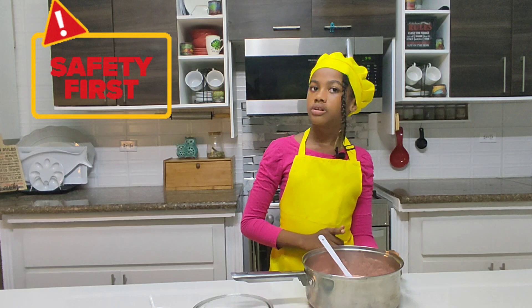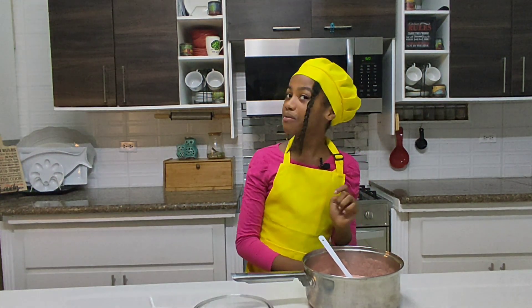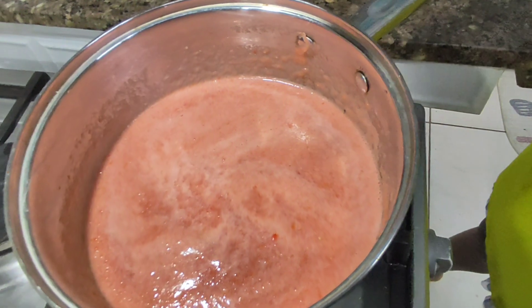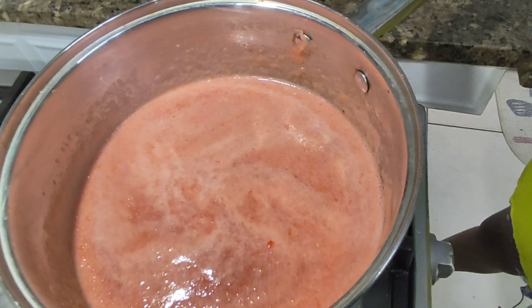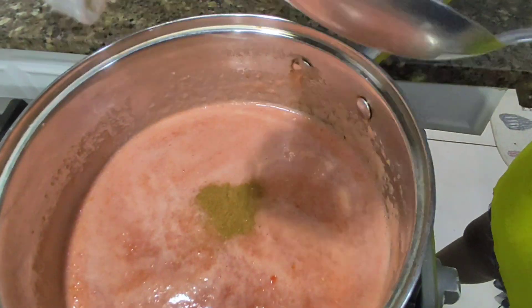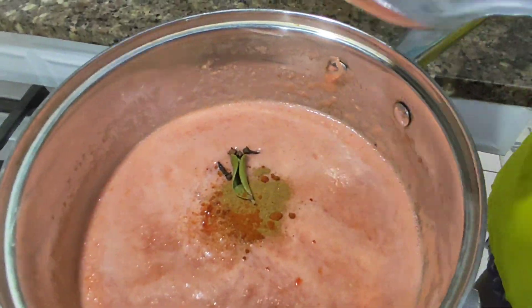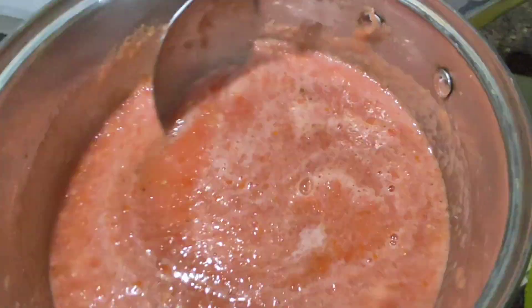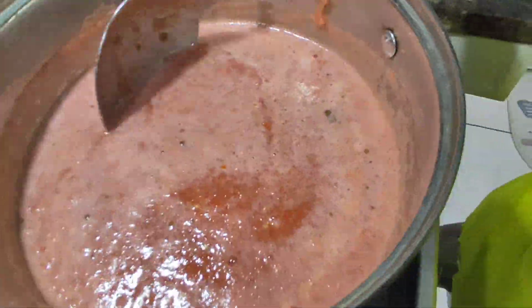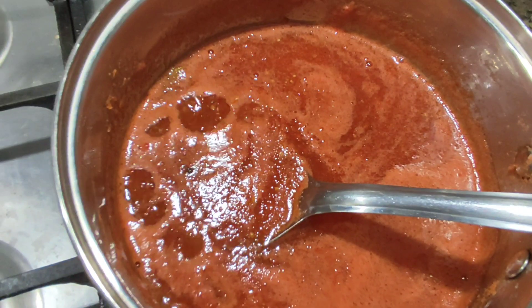We're going to the fire now — make sure you have an adult supervising. Like I always say, my parents are right behind the camera. I'll place my saucepan on the stove and put all the other ingredients in. I'm using white sugar to maintain the red color of the tomatoes — you can use your favorite sugar. I'm going to leave it to boil until it thickens. I'm so excited!